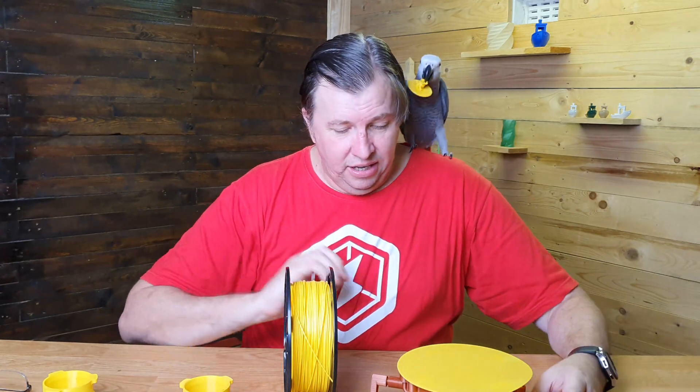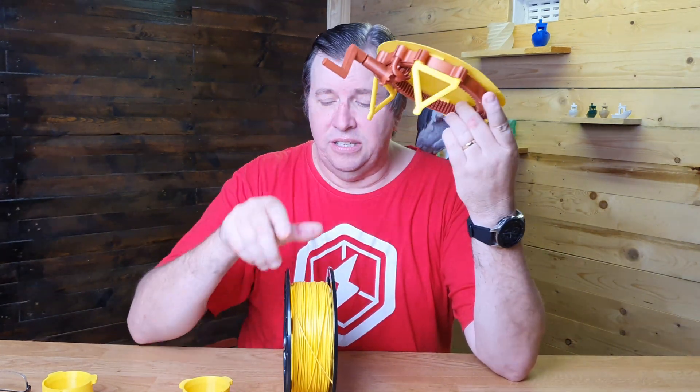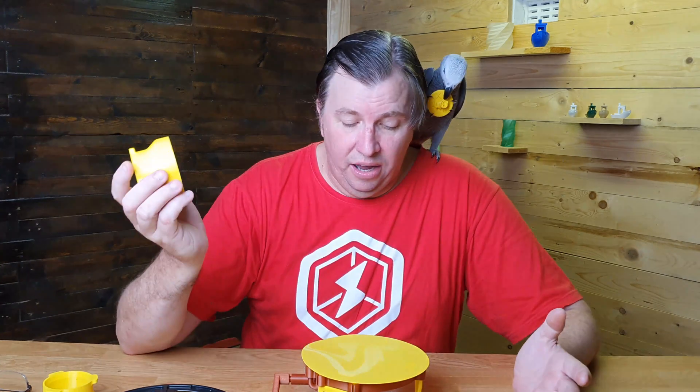I also printed this using SA Filament — it's a great little rotisserie-style display showcase piece. I'm still going to motorize it. It's very thin but it works, it does what it's supposed to do — very clean, very nice, really pretty.